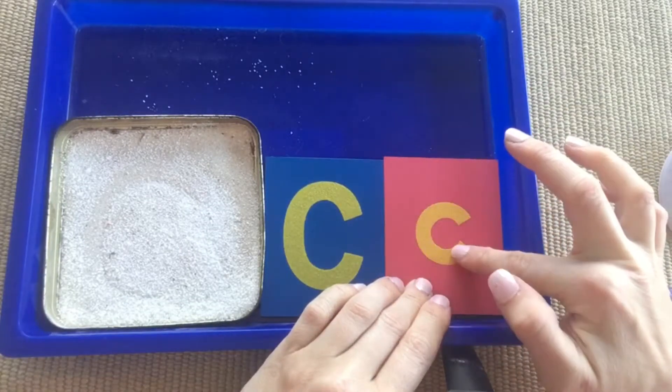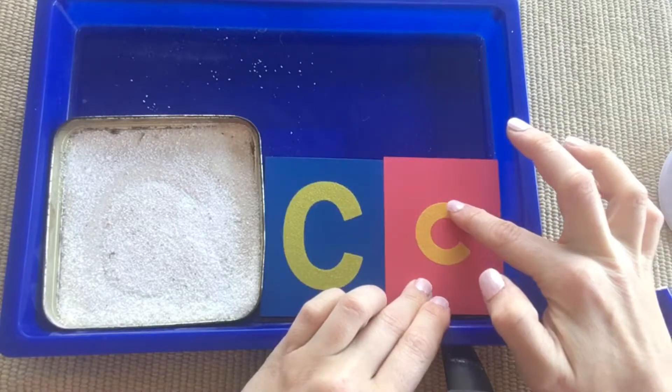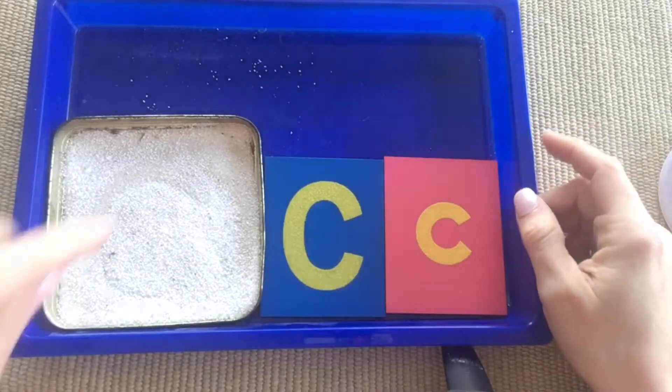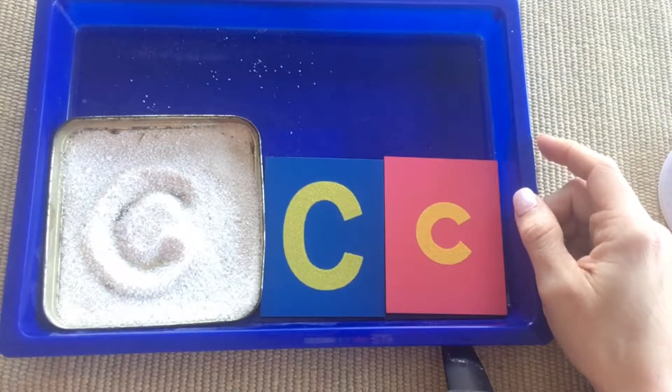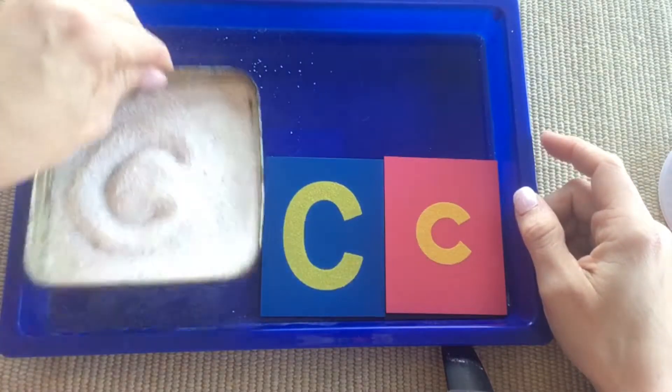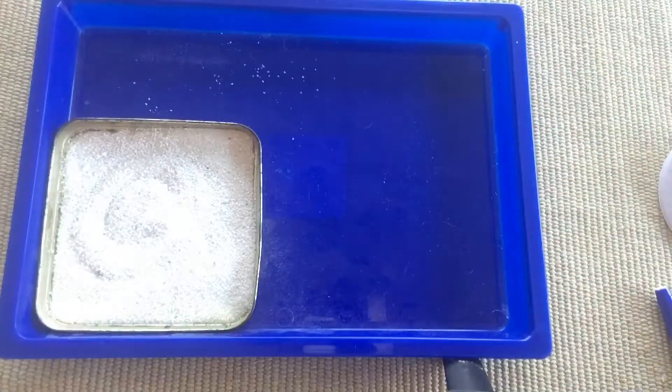Then you'll come over to the lowercase — 'little,' 'baby,' lowercase. On the second day, when we introduce letter M, you will have those letters out on your tray.